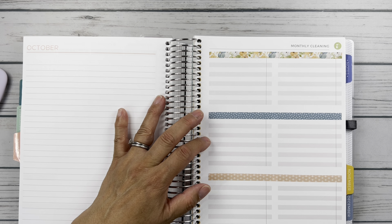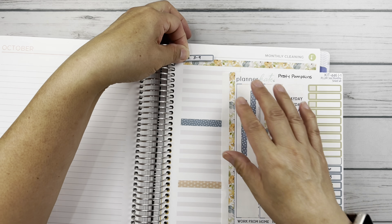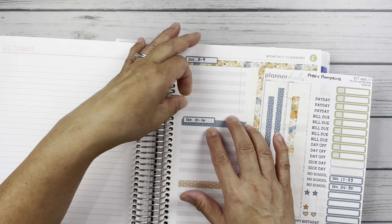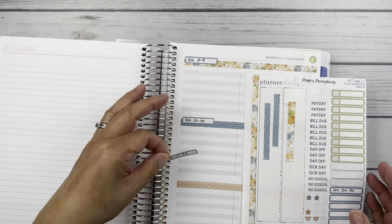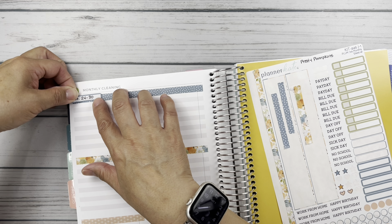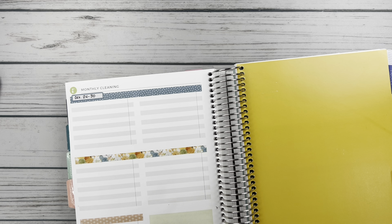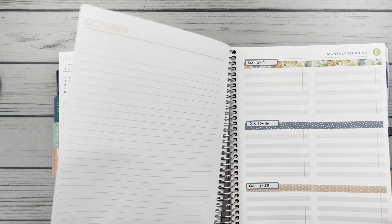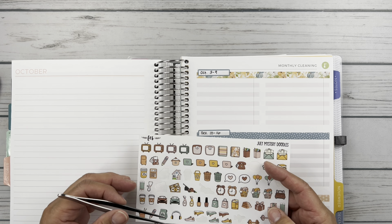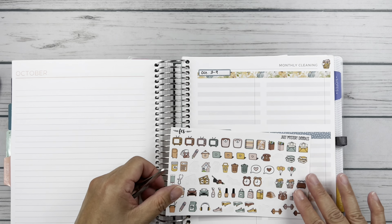And then what I did was, from the monthly kit, I used some of the stickers from that because there's so many stickers in these kits. So I'm just going to go ahead and put down each of the weeks — 3 through 9, 10 through 16 — I just want to make sure I'm getting these in order. I like using up all my bits and pieces. Let's pull those cute little doodles from Fern Creek Stickers. I really kind of like this little laundry basket — I think that's going to cover nicely. And then I'm going to put on this little refrigerator.